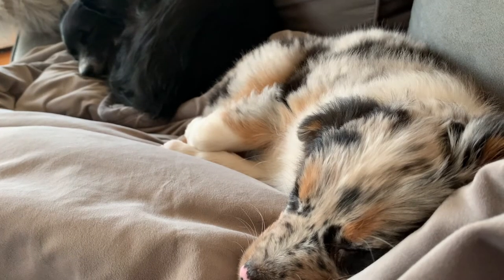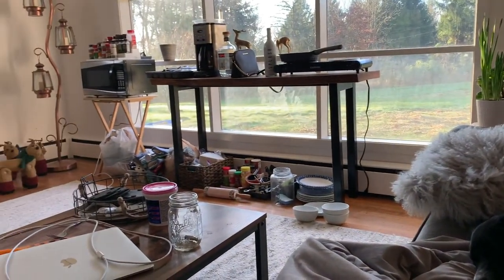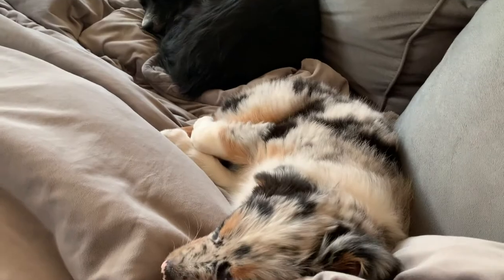Don't be deceived by these sleeping pups — our house was very much in disarray. This is going to be a multi-series makeover, so stay tuned for our next video to see how we continue this makeover session. See you guys next time!